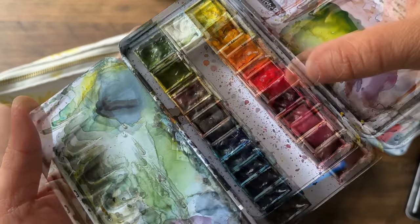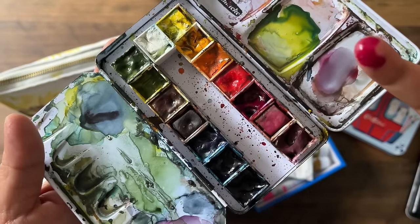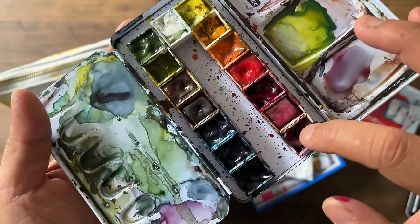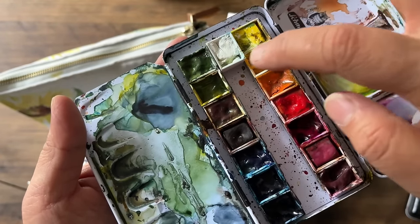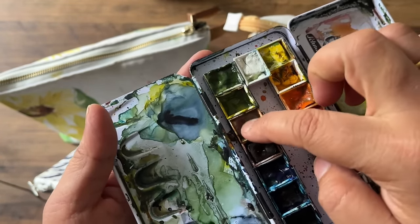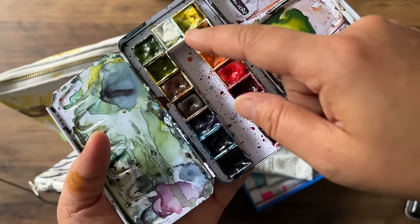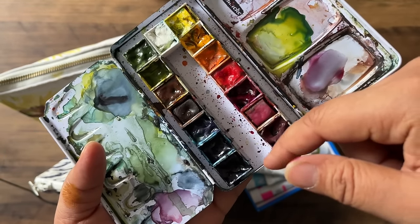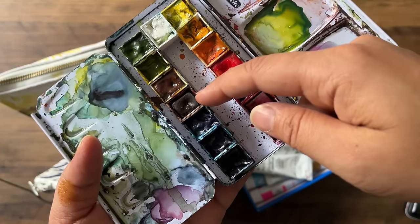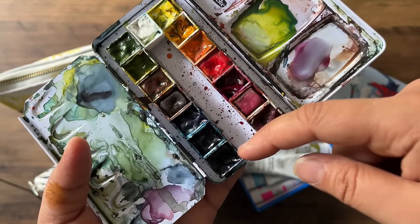I can't work out what colour that is — I think I've muddied it up a bit. Oh, that looks like permanent rose, opera rose, potter's pink, sap green, olive green. The reason I might sound a little bit confused is I often change up some of these colours depending on where I'm about to go. We also have burnt sienna, Winsor blue, ultramarine and Payne's grey.